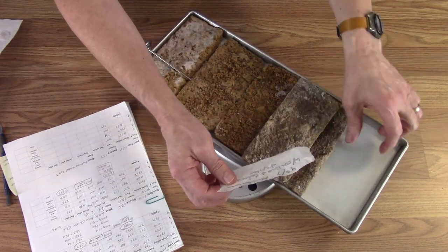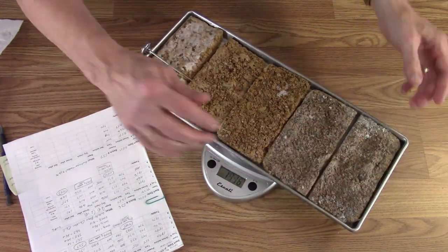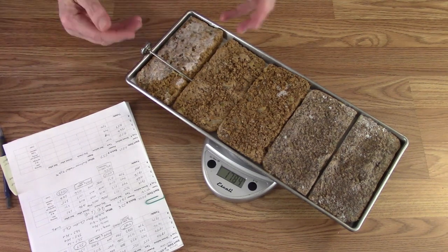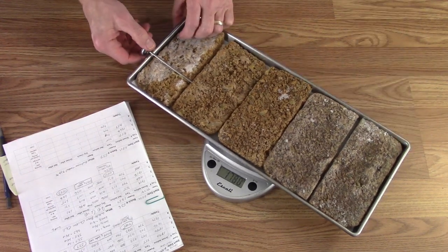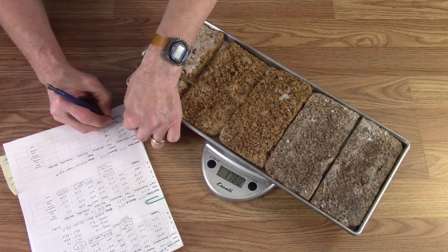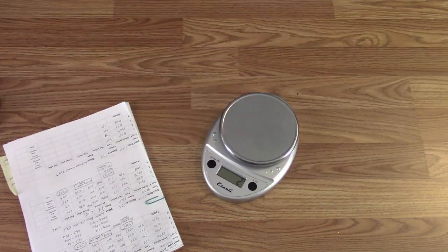It usually will let me know a few hours ahead of time because the temperature on those thermometers will start to climb up above 20-30 degrees, so it gives me a heads up. The weight on this one is 1769 — okay, those are ready to go in the freeze dryer. We'll wheel them over and get them in.